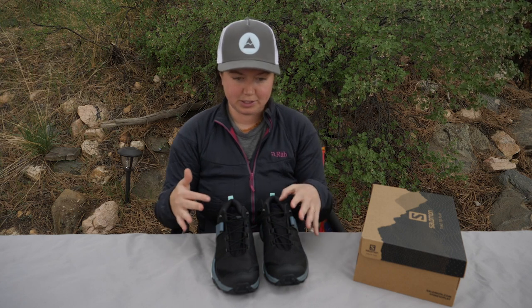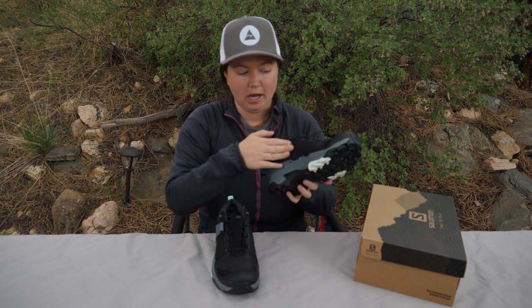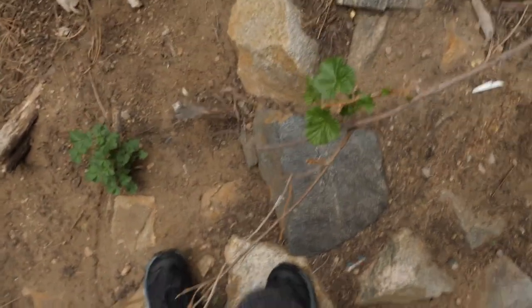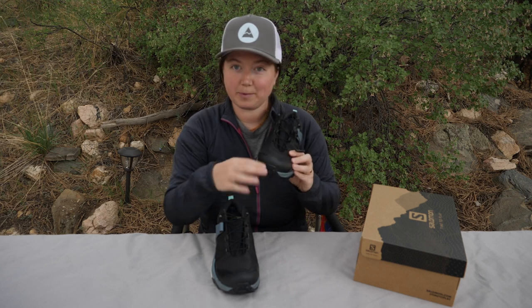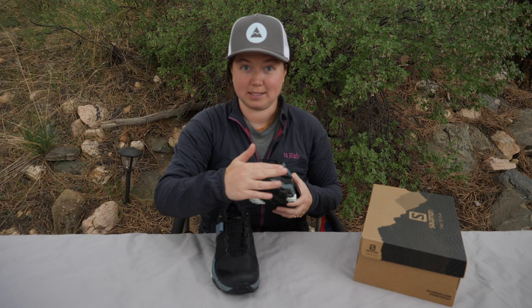Moving on to some of the features on the outside of the shoe: this is anti-debris mesh along the outside, between the tongue and the toe cap, and also up along the sides. This is to keep debris out while also remaining breathable — nice if you're hiking in dusty conditions or with a lot of tiny rocks. They are not going to make their way into the shoe between you and the sole. It doesn't have much protection around the toe box, but there is a nice hard rubber toe cap, so you'll get protection if you're climbing or on sharp rocks.